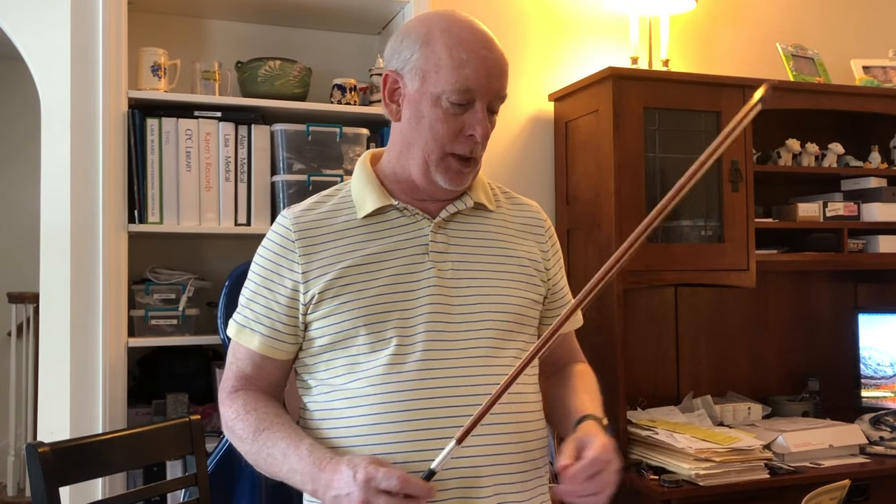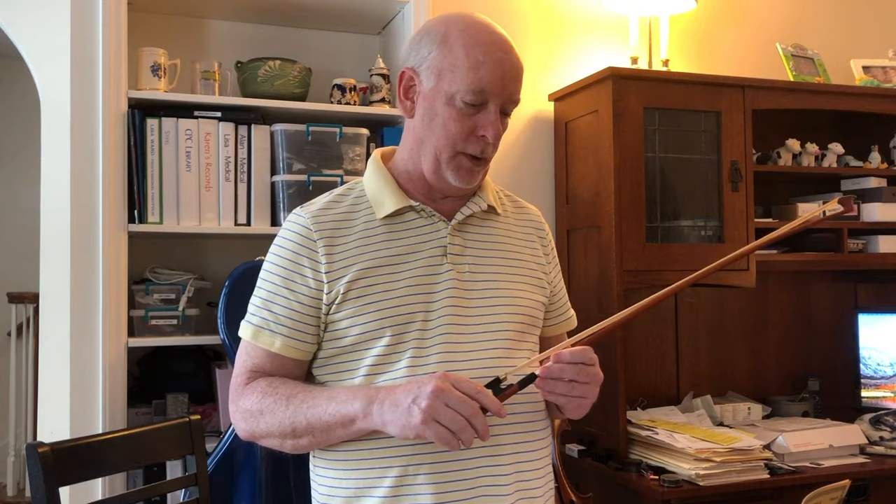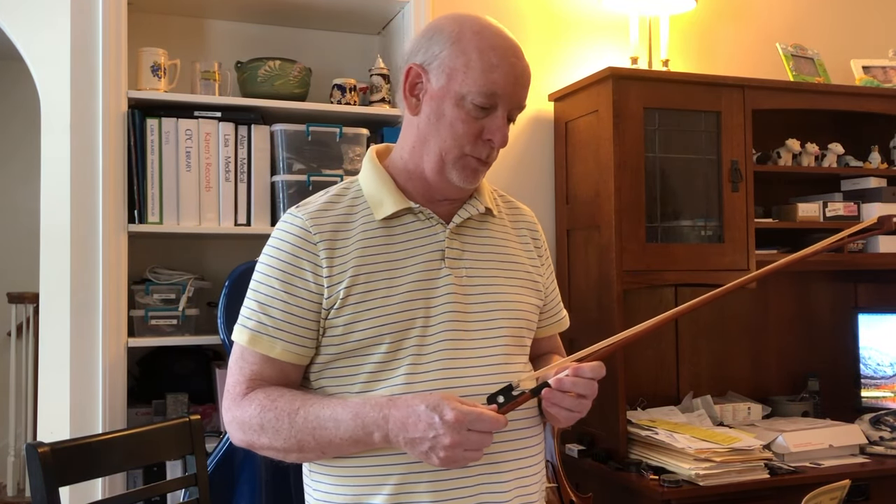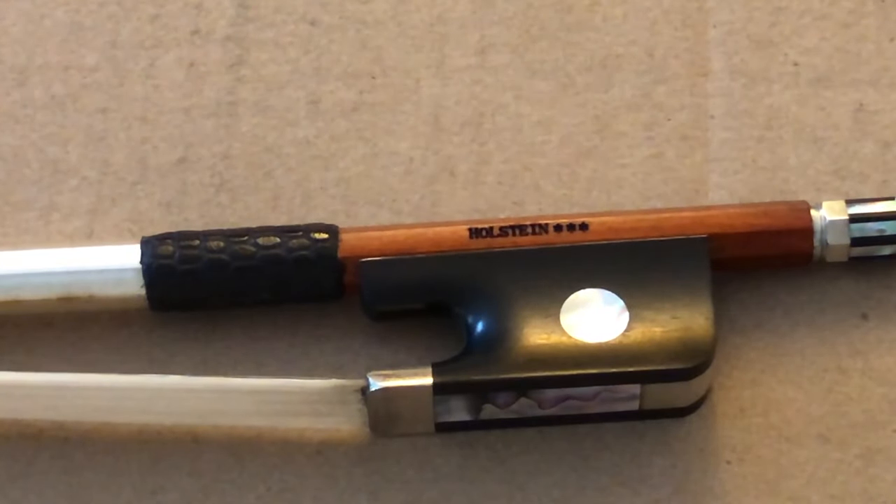Hi guys, today I want to talk about blinging my bow - my cello bow. You should see my other video I did recently where I discuss how I chose my bow, pros and cons. I ended up with this bow here, a Fiddlershop Holstein three-star Pernambuco bow.